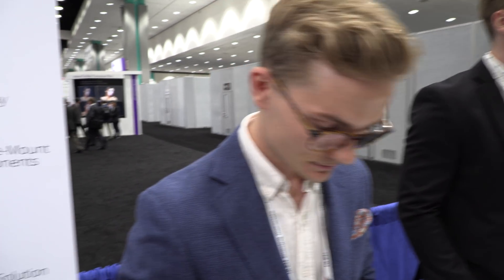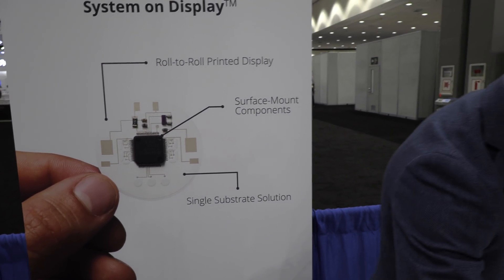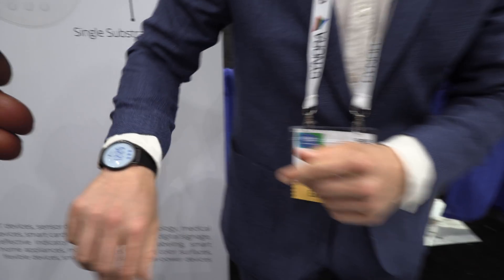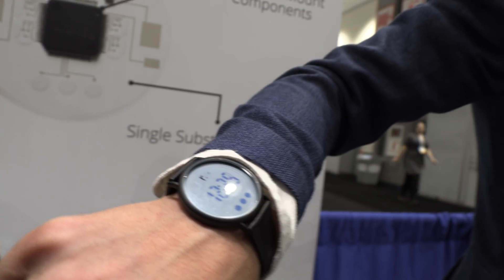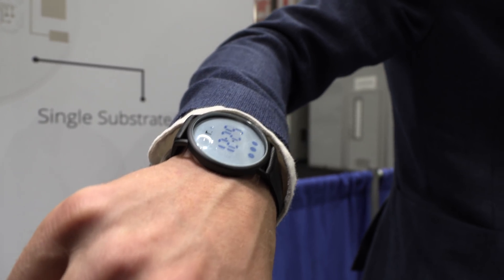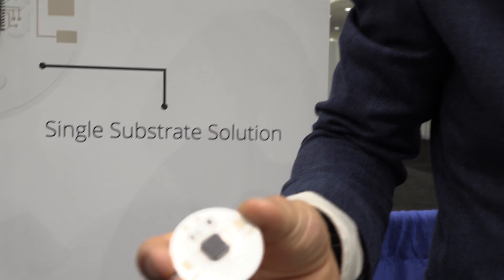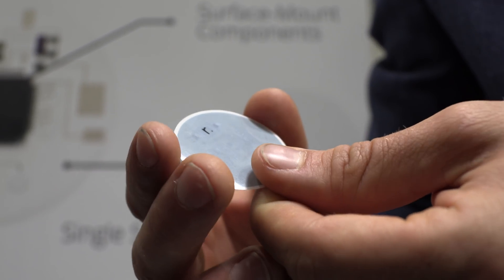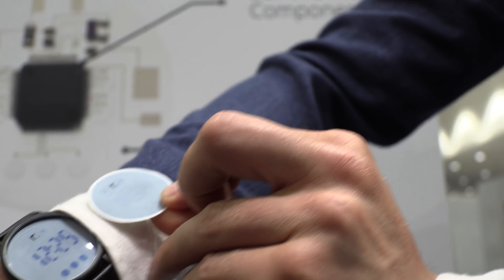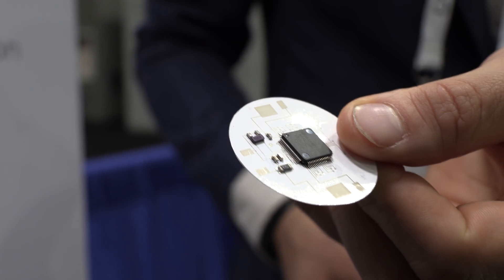This is going to be great for IoT. This is actually a watch application. We're showing that we can assemble the electronics straight on the display substrate — we call that system on display. We have all the electronics on the display.